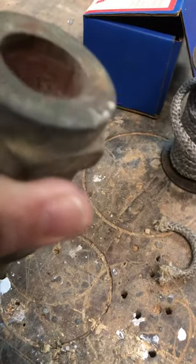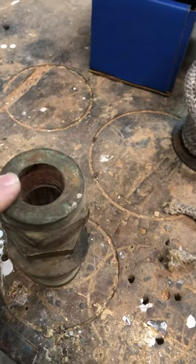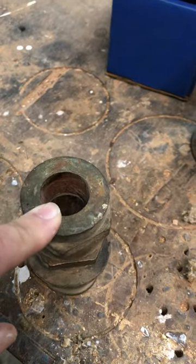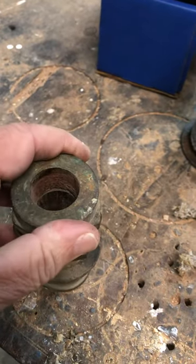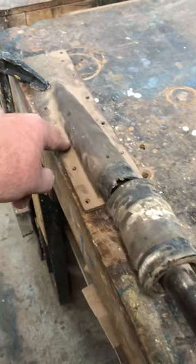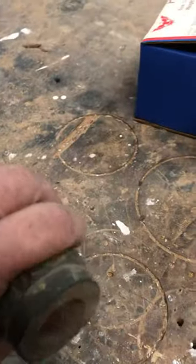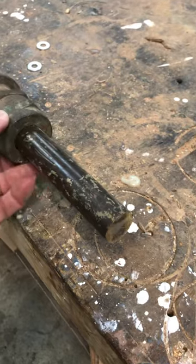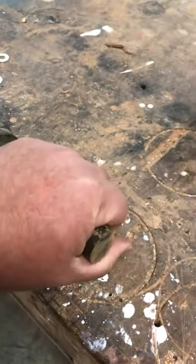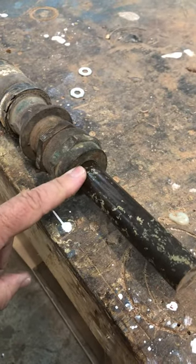Because you can hear the metal to metal contact, this packing is not adjusted tight enough. Another symptom of not being adjusted tight enough is water pouring in through your gland — because the other side of this is the open bottom of the boat. If the packing is not adjusted tight enough, you could be hearing a squeak as your shaft turns and your packing gland does not turn.